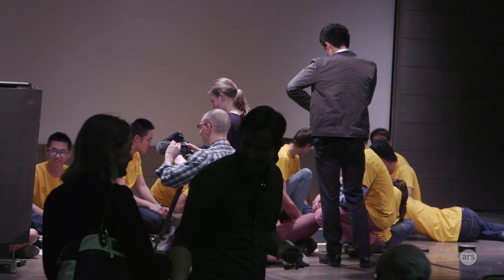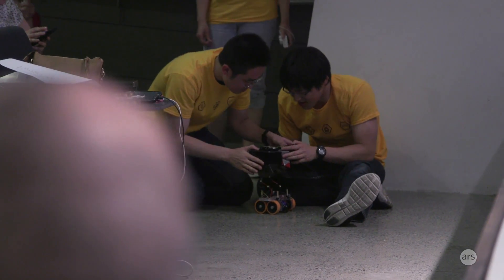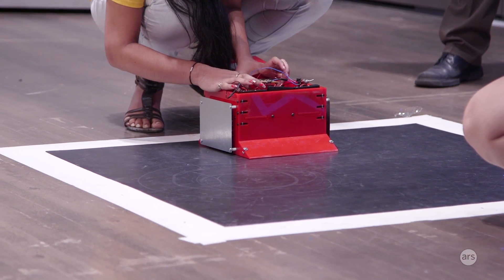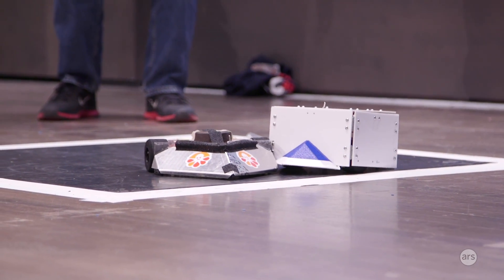My name is Brian Cusack and I teach mechatronics, where electrical engineering, mechanical engineering, and computer science all come together. We don't use Arduinos and pre-built boards.